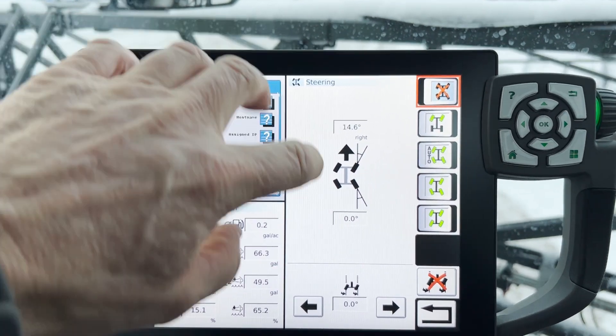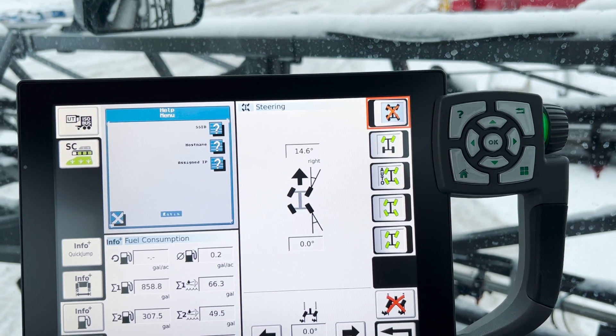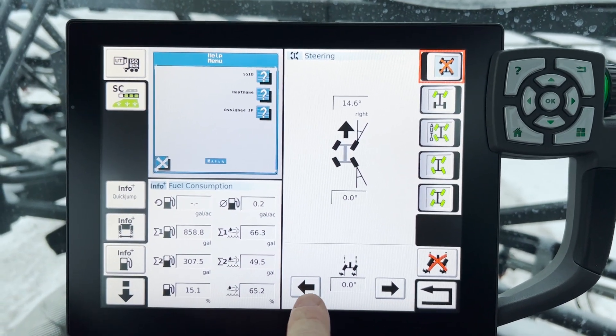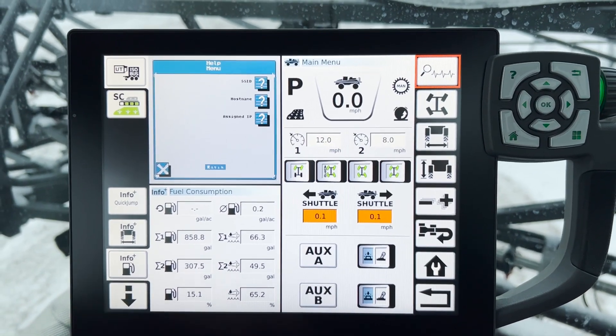You can see it shows you the percentage that the wheels are turned if you happen to be in that screen, and then you can do some tweaking on the bottom there as well. Return backs us out of there.